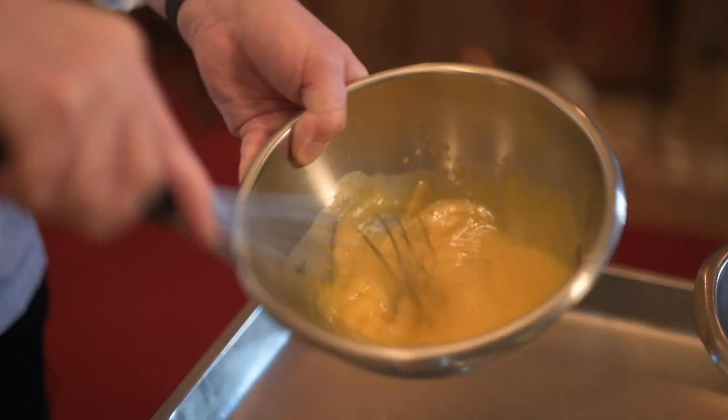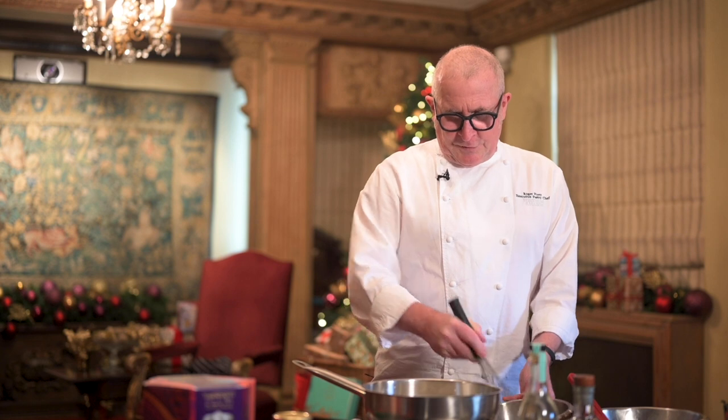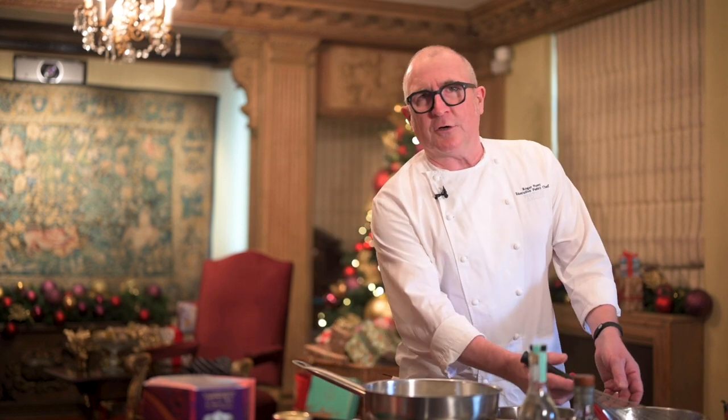You want your milk to come up just under the boil — to the scald if you can. And then we're going to pour a third of it onto my egg yolks, and then we're going to go back into the pan, stirring continuously with a whisk, and make the custard until it coats the back of the spoon.